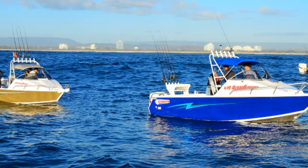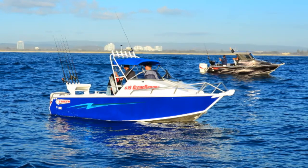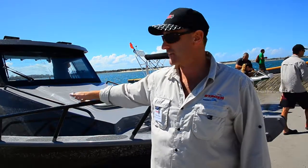This is the range: starting with the 589, then the 619, the 679, and the 739. The two larger models — the 679 and the 739 — are both available in hardtop versions.